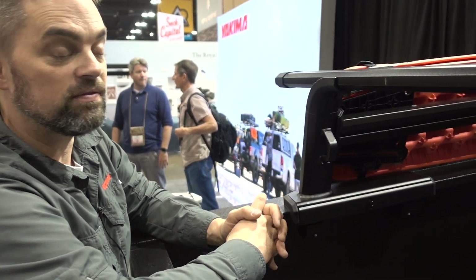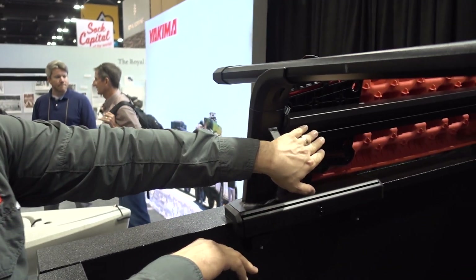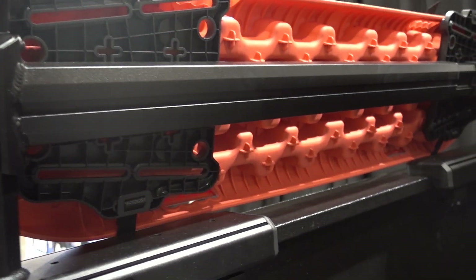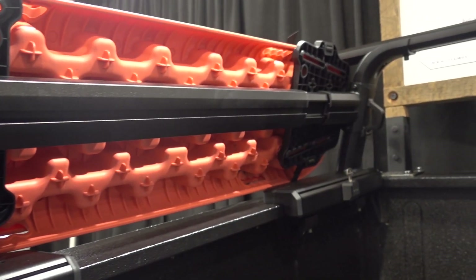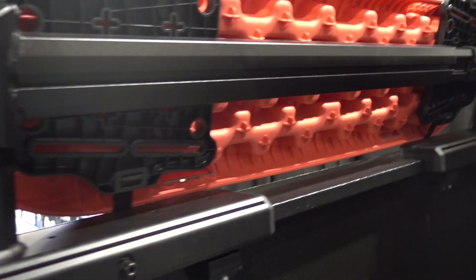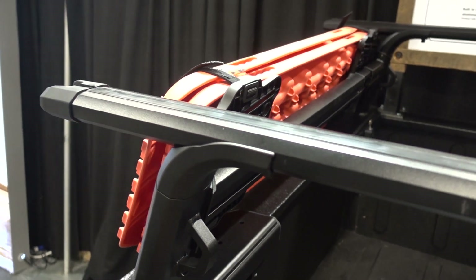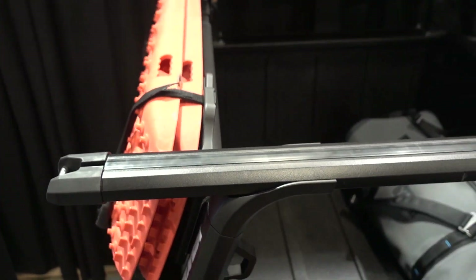One really neat feature for mounting accessories is this sidebar product. That sidebar mounts to the side of the truck rack and allows you to attach accessories like recovery tracks, rotopacks, and fuel canisters.